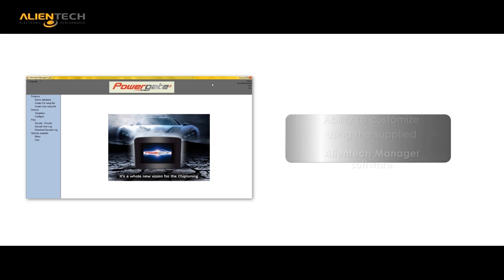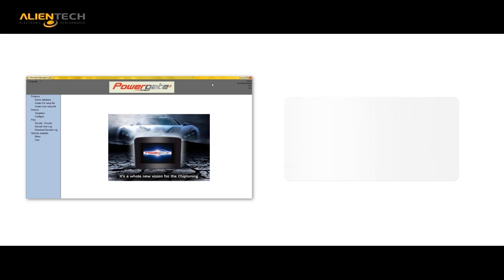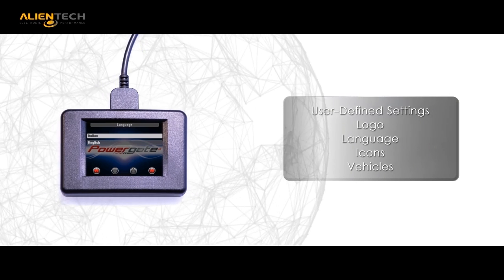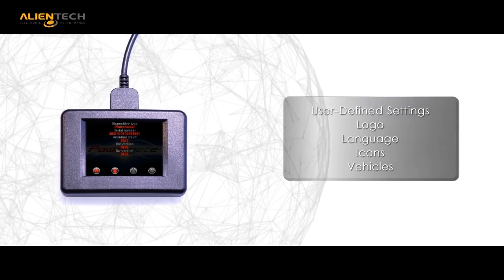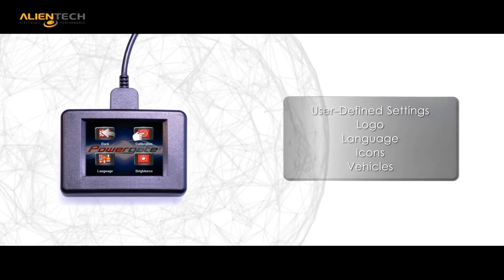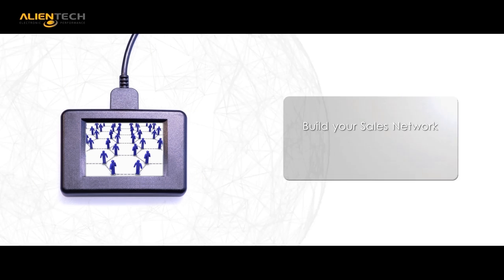The new PG3 is customizable by the customer using the supplied Alliantech Manager software. With this interface, the customer is able to upload images and icons of their own design. This unique feature provides the customer with the ability to manage the unit and achieve a truly private labeled appearance to the product.